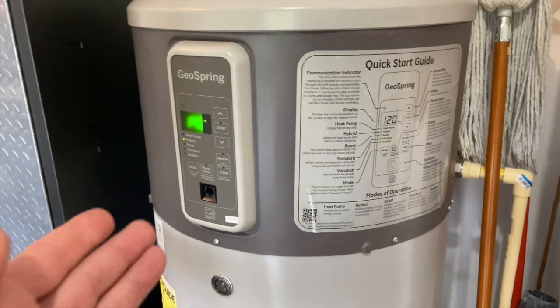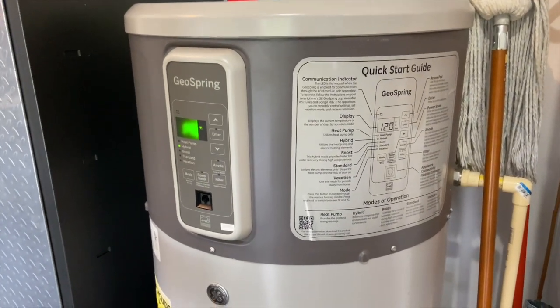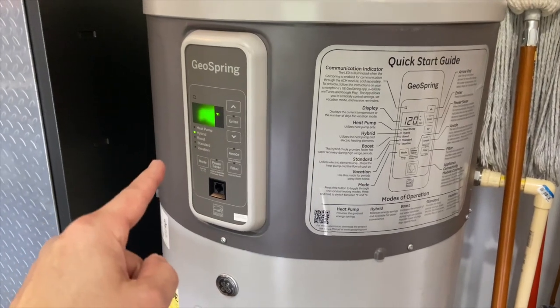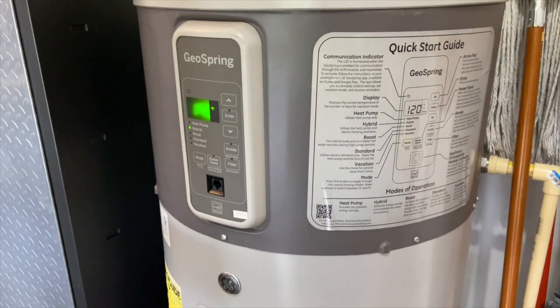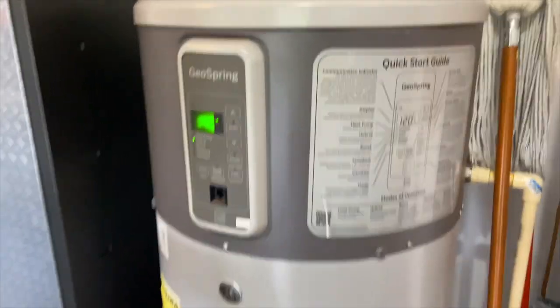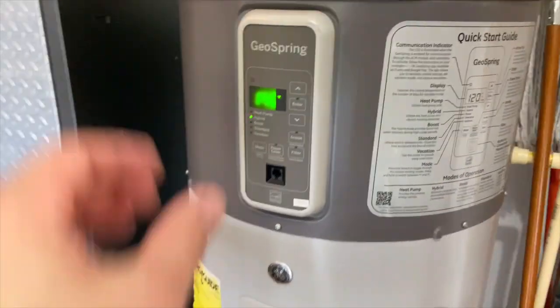So if you were running into that issue and you need to turn off the anode rod function, it's pretty simple. Press it once to clear the error and then either two or three more times to make sure that it turns it off. You'll see it will come up 'confirmed off.'